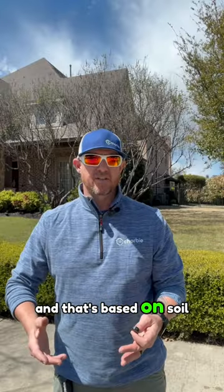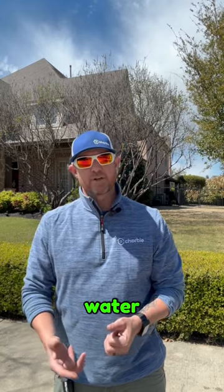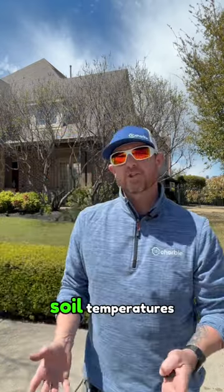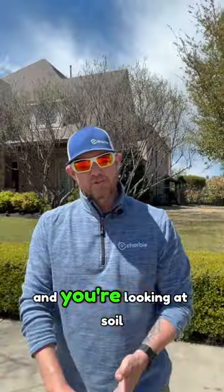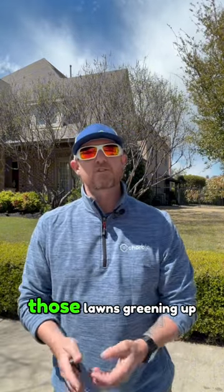That's based on soil temperature. It has nothing to do with products put down, water, or how much nitrogen you're giving your lawn — it's solely based on soil temperatures. Once those ambient temperatures start to warm up and soil temperature starts to get close to that 60 degree range, you're going to start to see those lawns greening up.